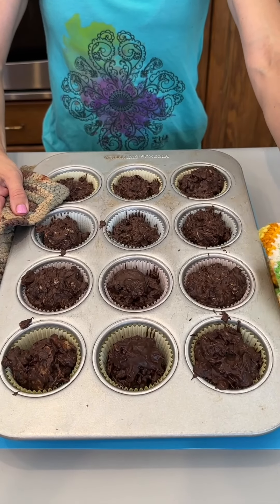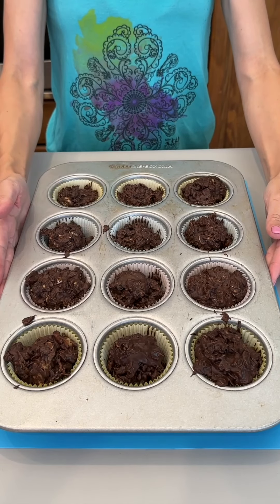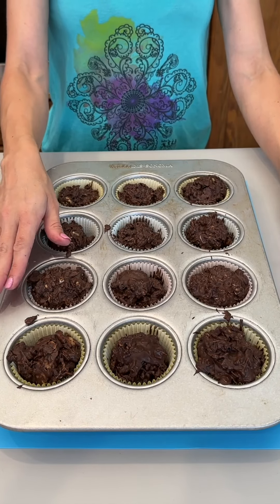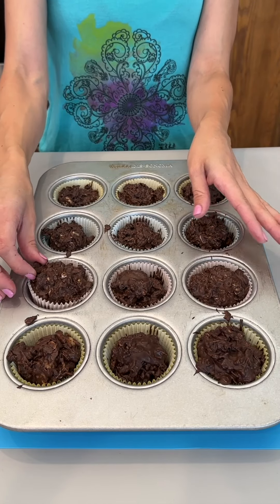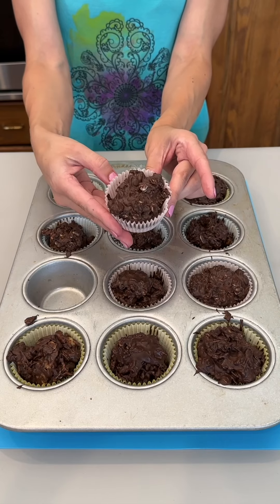These were in the refrigerator for just a quick 20 minutes or so, just long enough so that the chocolate can fully set. These easy treats are so, so good. Let's take a peek here — I'm just going to slide this one out like so. Wow, look at that. So delicious.